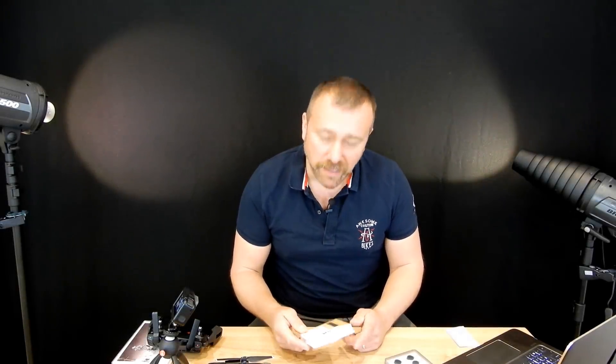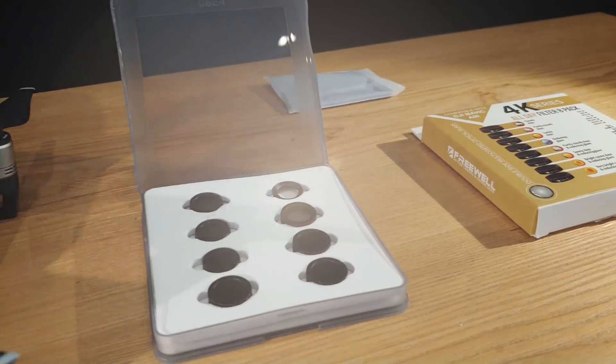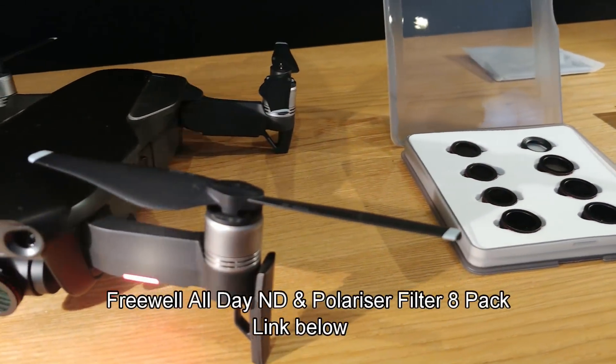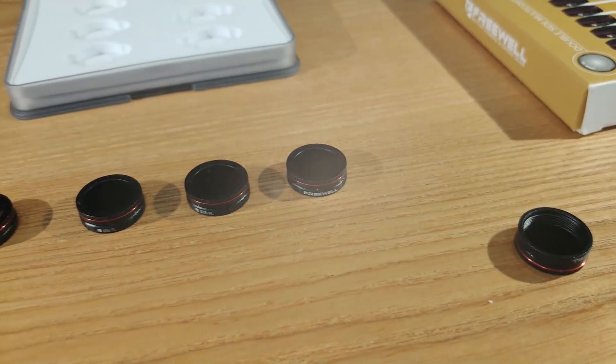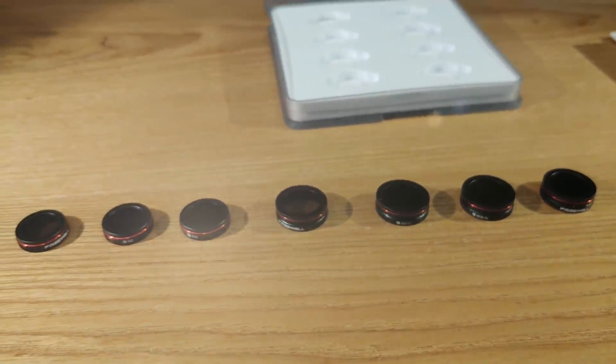To go through what polarized and ND filters do, I'm going to be making use of a truly excellent little pack of mixed filters from Freewell, which contains a mix of ND, polarized ND and plain polarized filters. The link is in the text below — they've got a number of different pack sizes available, and after playing with it for a few days I'm really impressed with the quality. I think they're a genuine alternative to the Polar Pro set.